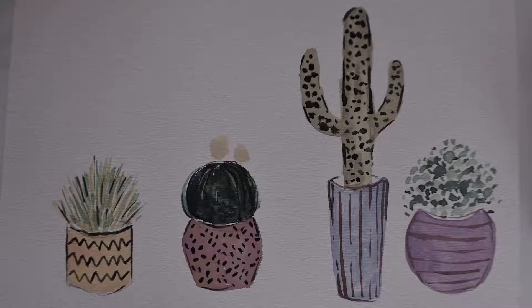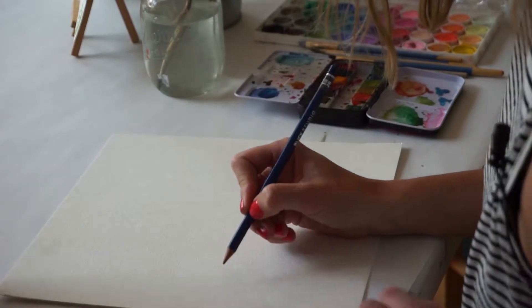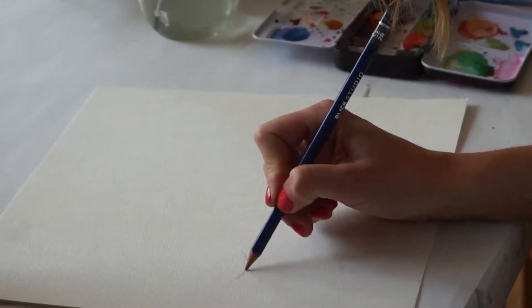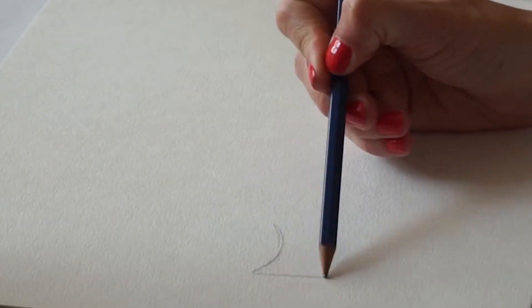Let's get painting! For my first plant I'm going to show you how to make one that kind of sticks up in all directions. It's in a really cute pot. So for the first one let me sketch it out with a pencil and then from there we'll go right to the paintbrush. I'm going to make the top of the planter.